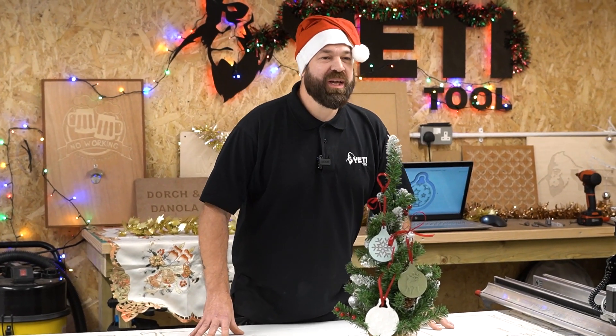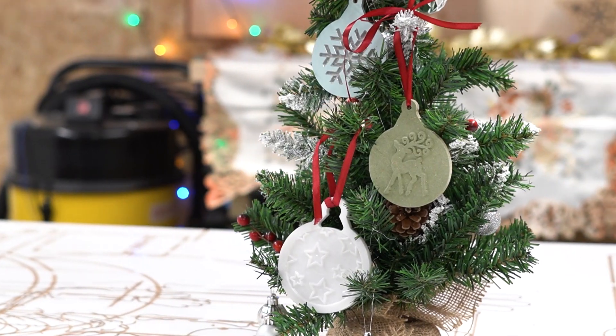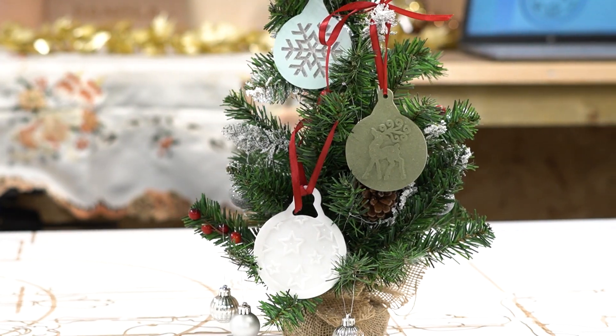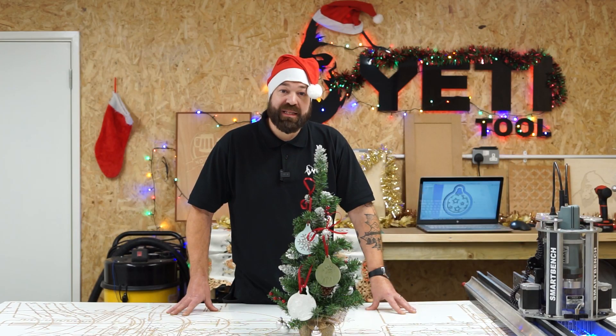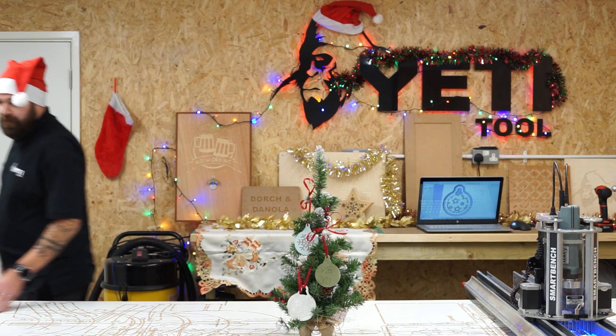There we go everybody — that's three separate baubles cut from three different materials. I've really enjoyed this project. If you'd like to follow along, please remember to tag us using at Yeti Tool and hashtag Smart Bench. If you'd like to see how we made this CAD file and the design for it, please follow the link which will be in the description below. Merry Christmas everybody! Ho ho ho!